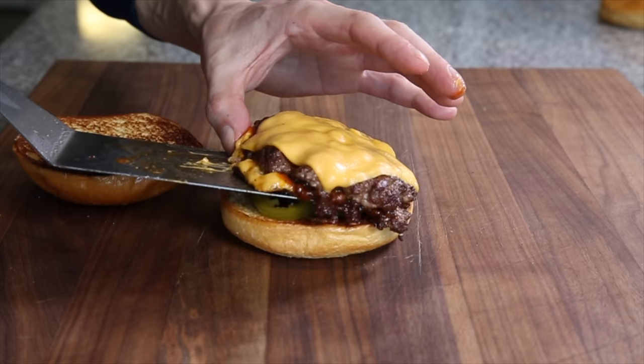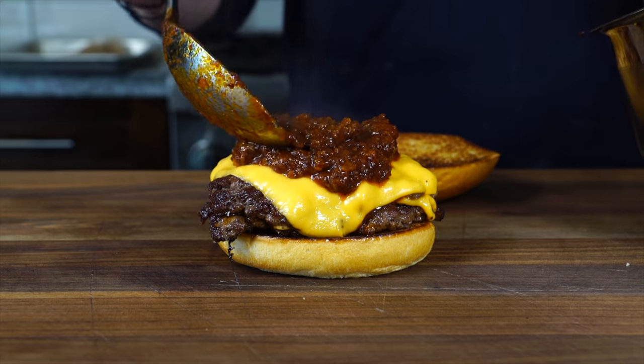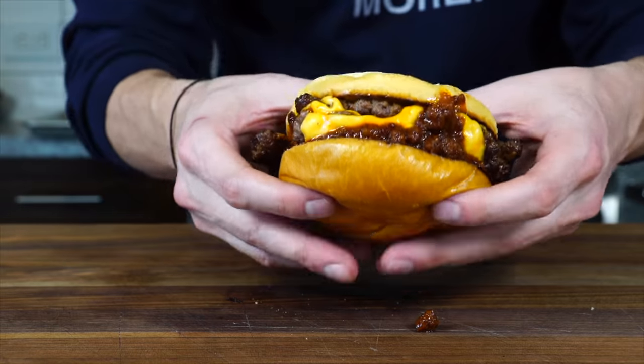Thank God it's spring, which means it's burger weather. If you want a great chili cheeseburger recipe, I've got one on the screen right now for you, along with a few other videos. Thanks for watching.